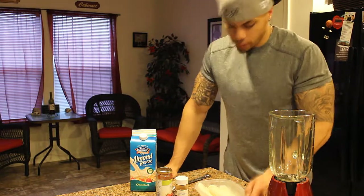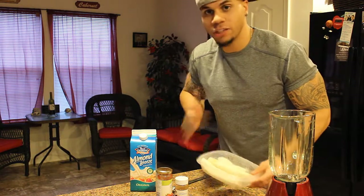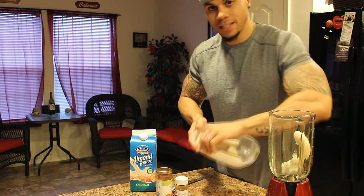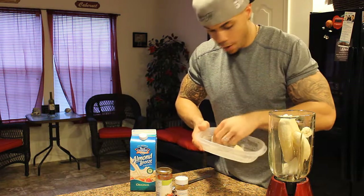Alright, once you got them bananas frozen, they should be frozen solid — part of the damn rock. Otherwise the texture won't turn out. All you're going to do is take the bananas and throw them in the blender. Real simple.